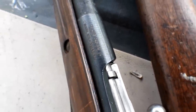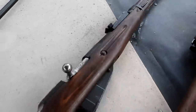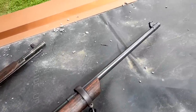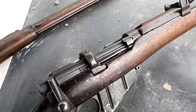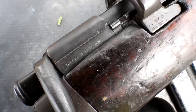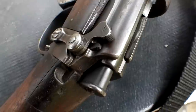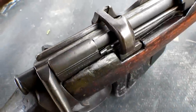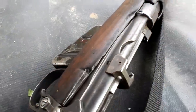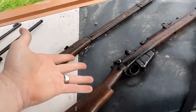This is my Mosin — M91/30, 7.62x54R — and this is my 303 British. This one says Number 1 MK3, and there's a year stamp on here somewhere. I think it's from around 1913. Either which way, both of them are really old — that's what we're gonna fling at this body armor.